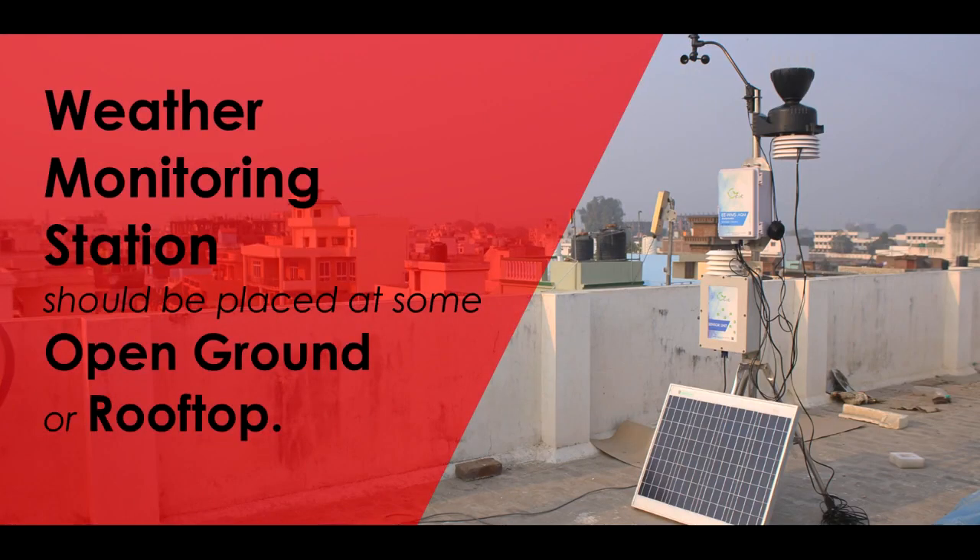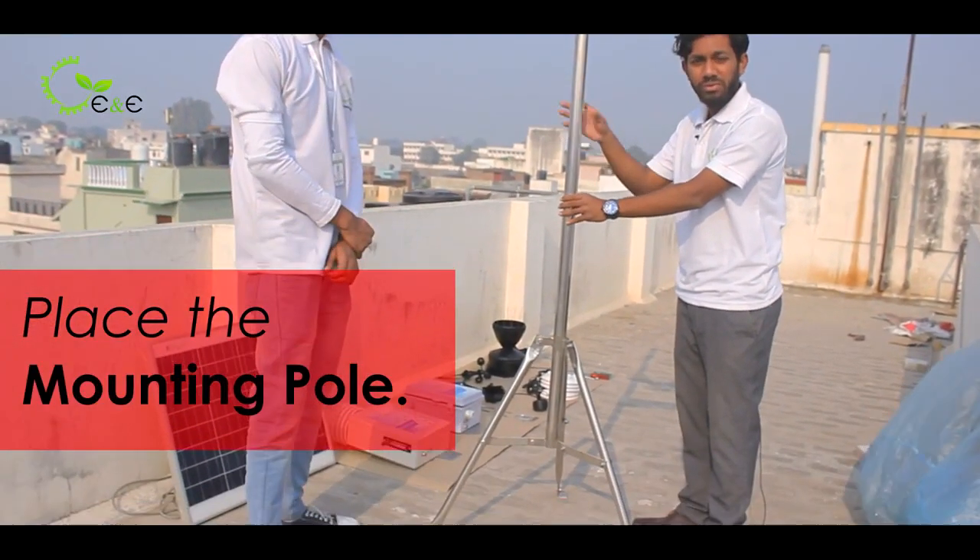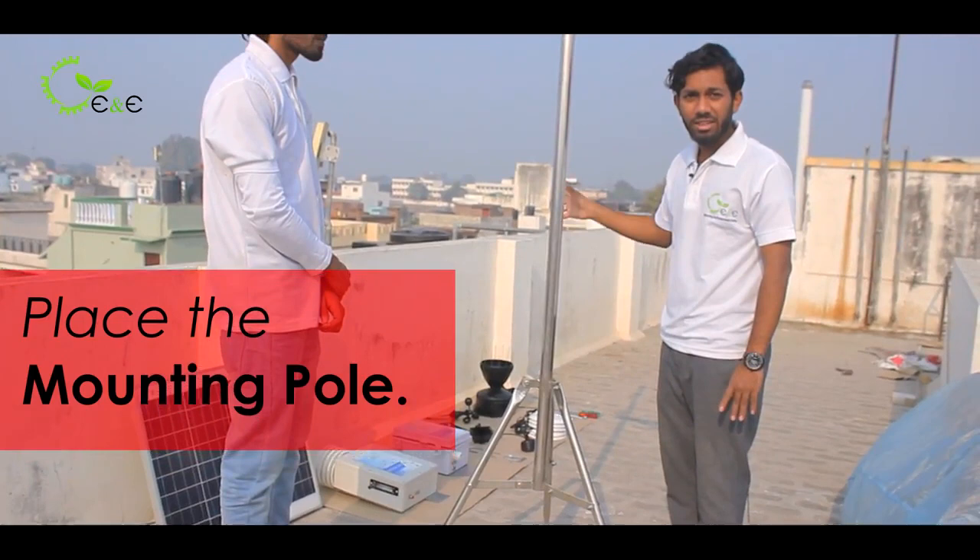Hello. Here we are going to present a video regarding the sighting of the weather station and its installation. This is called the mounting pole, on which we are going to mount the sensors and the control unit.